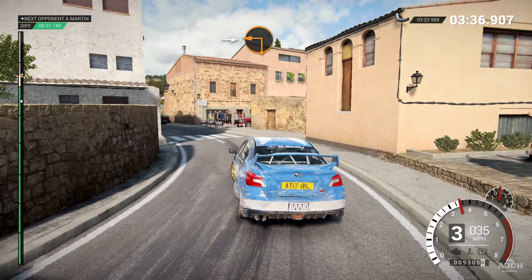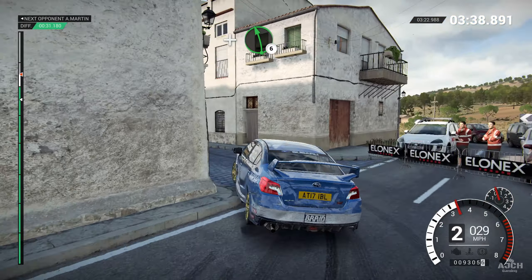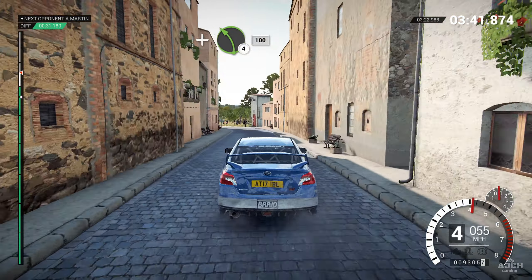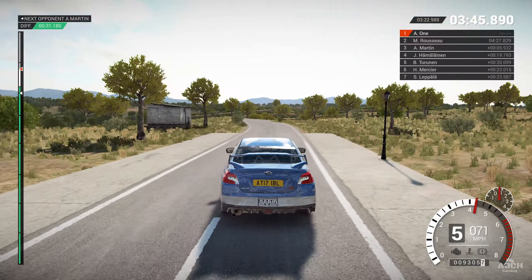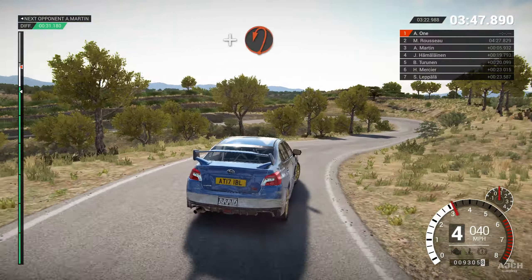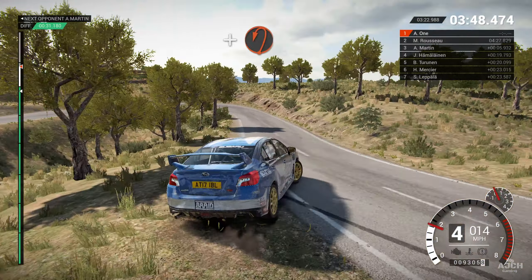And hairpin right. And left three, over crest. Into right six, one thirty. Left four. Left four. And right six, over crest, sixty. Right six. Into left one, long. Open hairpin right.